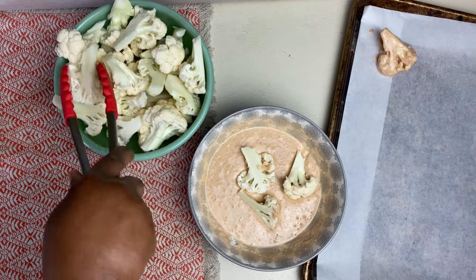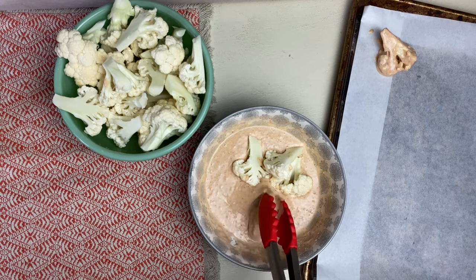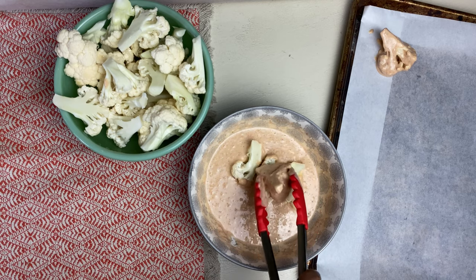So now we're dipping our cauliflower in the batter and then we're just placing them on a lined baking sheet because we're going to bake this cauliflower in the oven.